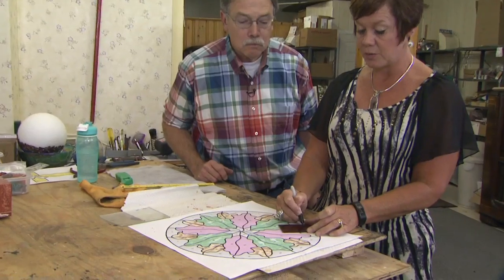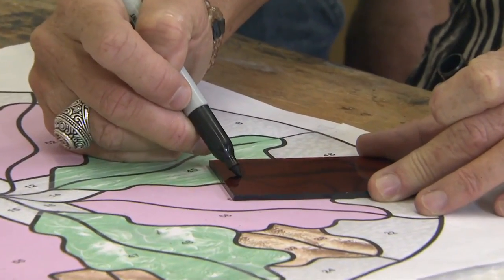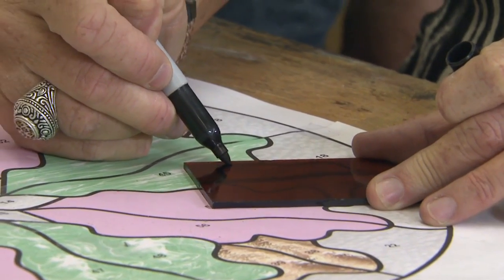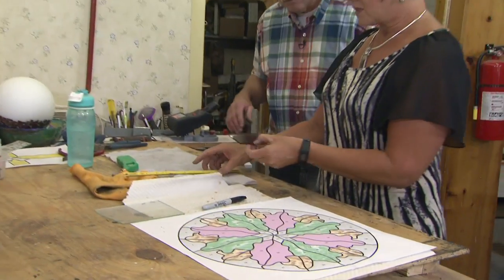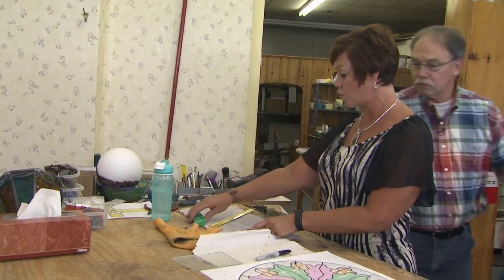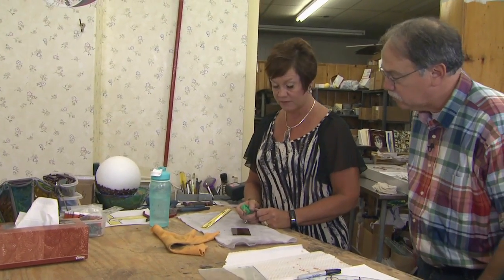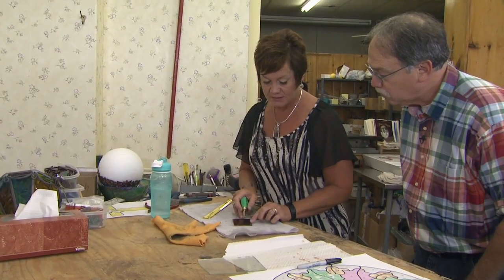How do you first cut glass? The first step is to trace the pattern on the glass. For this glass I'm using, it's clear enough that I can see through it, so I don't need my light box. If I was using an opaque glass, I would take it back to the light box and trace it. So I'm going to trace my design onto the glass. Once I have my design on the glass, the first step is to score it. I like to do the hardest score first — the most difficult one — to get that out of the way. So I'm going to do this inside curve.